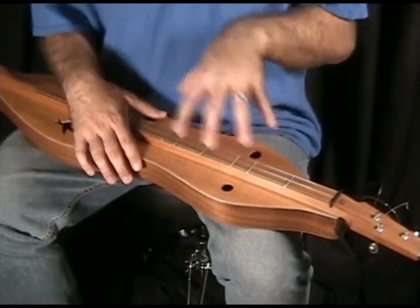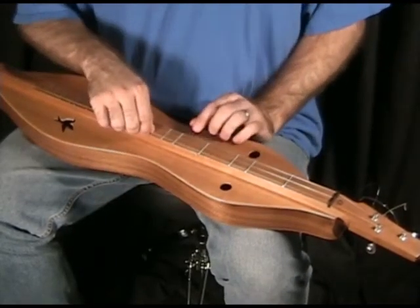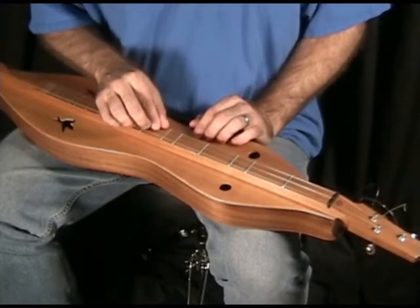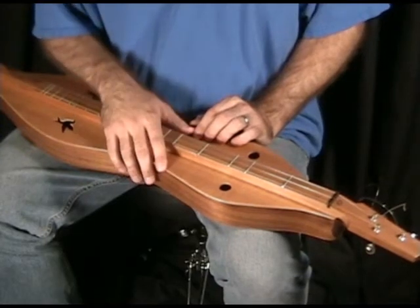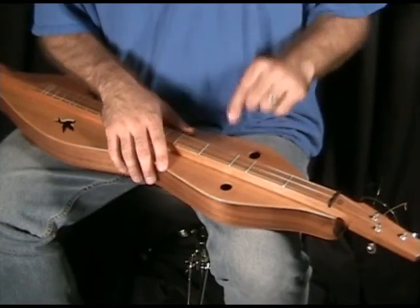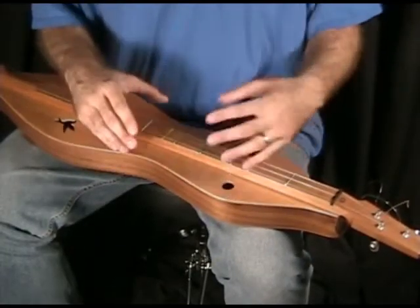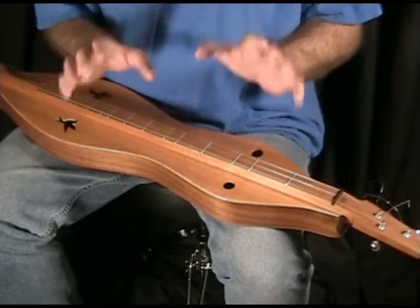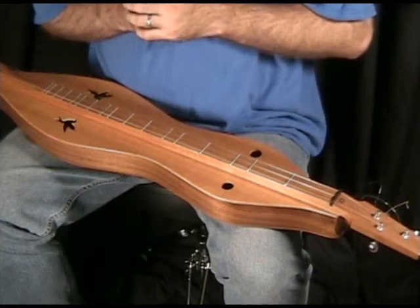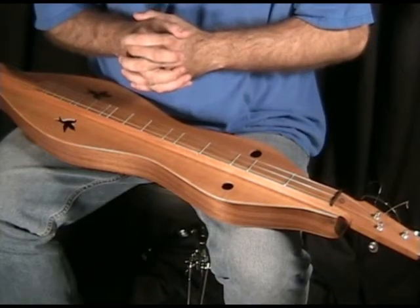I strung this dulcimer up for DAA and discovered a lot of neat things. On the bass I have a 26 — a little heavier than what some people use — and then 16s on the middle and the melody, which is a little heavier for the melody string. I can't even tune the melody up to a D, so I cannot put this dulcimer in DAD. The melody string will break, but the payoff is the DAA sounds cool, beautiful, powerful, in tune. Sometimes I think DAA gets a bad rap just because people are playing in DAA with a wimpy melody string.